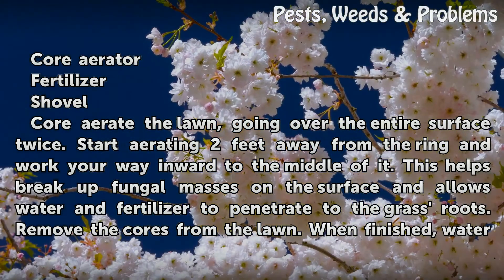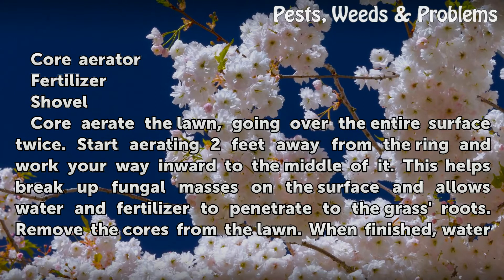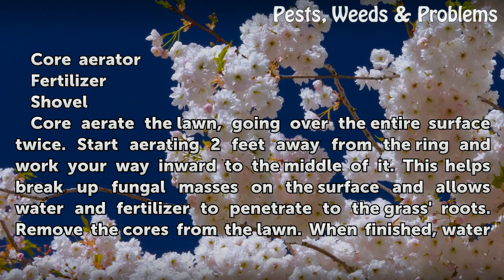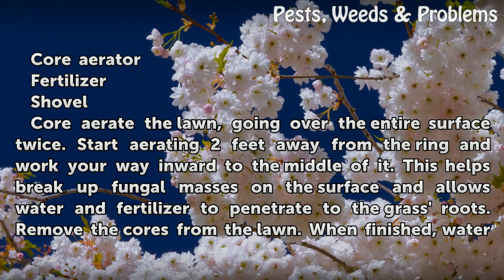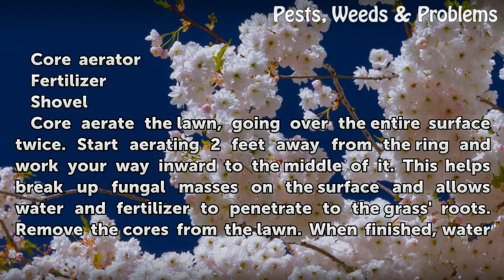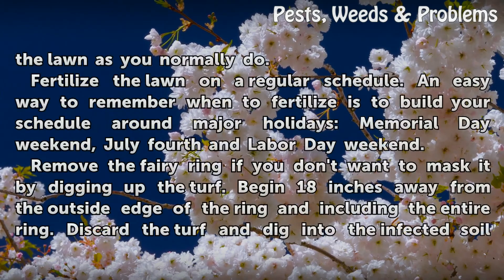Core aerate the lawn, going over the entire surface twice. Start aerating two feet away from the ring and work your way inward to the middle of it. This helps break up fungal masses on the surface and allows water and fertilizer to penetrate to the grass roots. Remove the cores from the lawn, then water the lawn as you normally do.